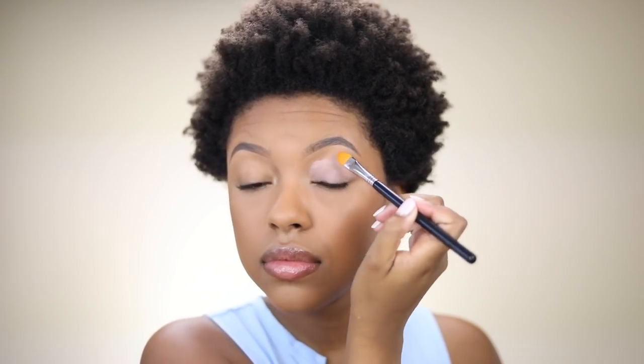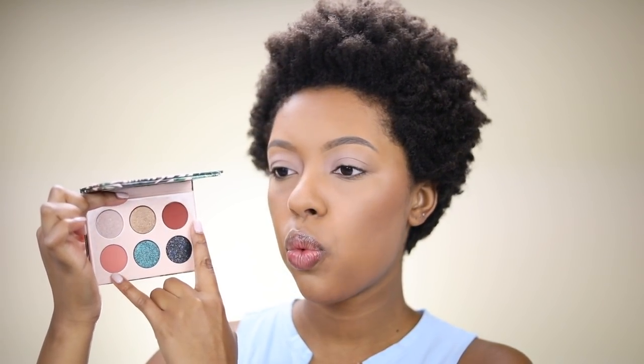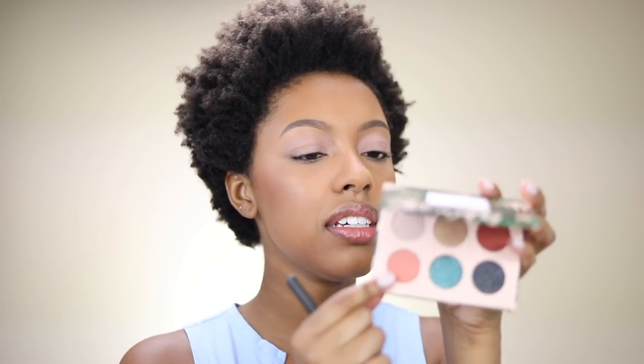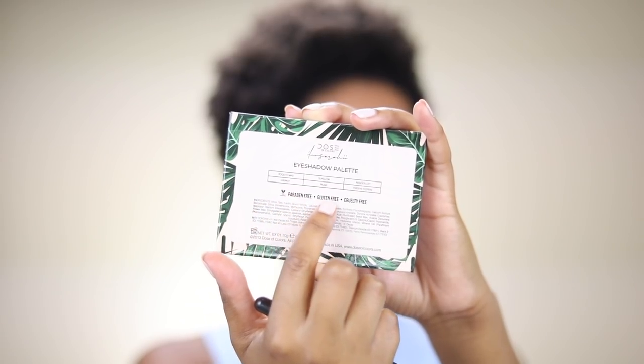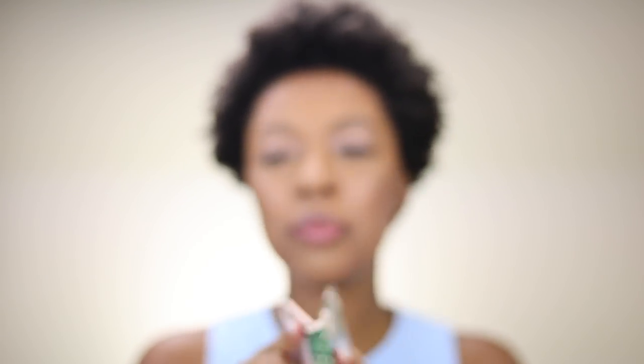I'm going to start with my eyes and prime with the Sigma Eyeshadow Base Primer. Here are the palettes and all the shades — there are six shades in here. There are two regular everyday shimmers, some warm orangey shades, and then you have your blue and your black. I'm going to start with this shade right here. The shadow names are right here but I'm not sure where they correspond, so I'm just going to point at the eyeshadows in this video.